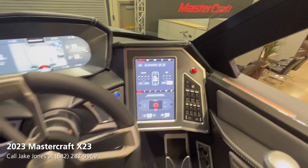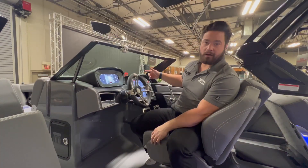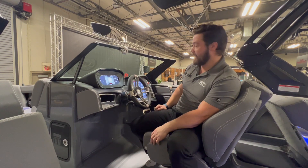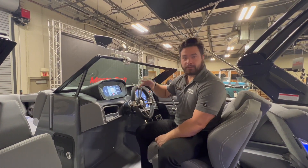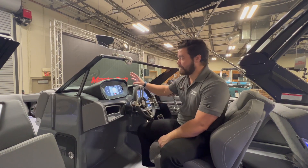The right-side screen is going to control about 99 percent of the boat — whether that's wake, volume, lights, whatever — that's your control panel for all of that. The top screen is going to be your command center for all your vitals, whether that's depth, temperature, engine temp, and so on.